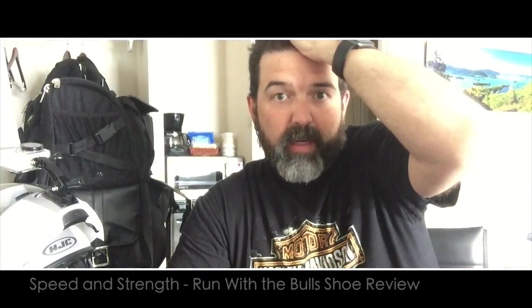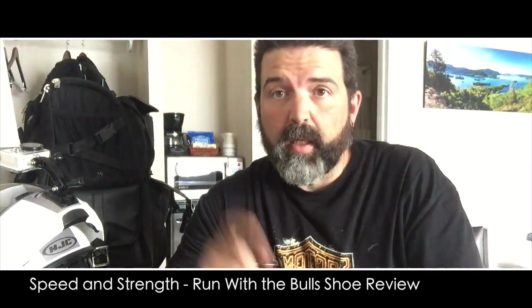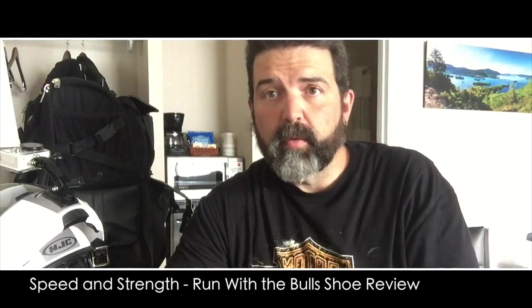Hey guys, so we're here at AmeriCade 2016, and I thought I'd do a quick little review for you. This review will take place over the whole week — you'll see it in one video — but it's for my new shoes that I got. I actually ordered them and had them delivered into Ogdensburg, but picked them up on our way down here.